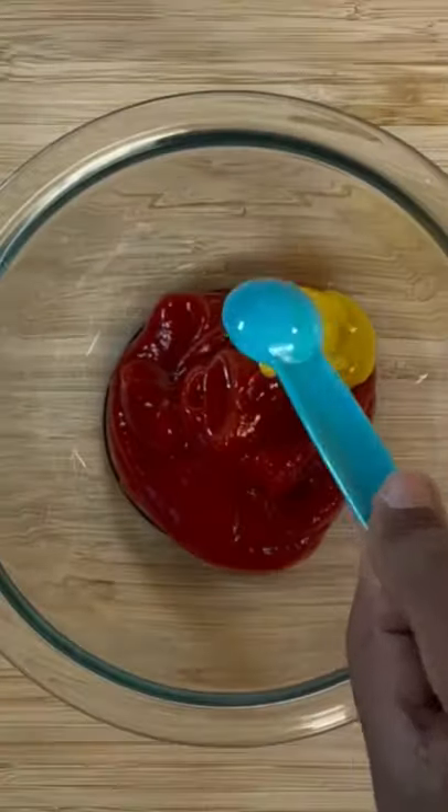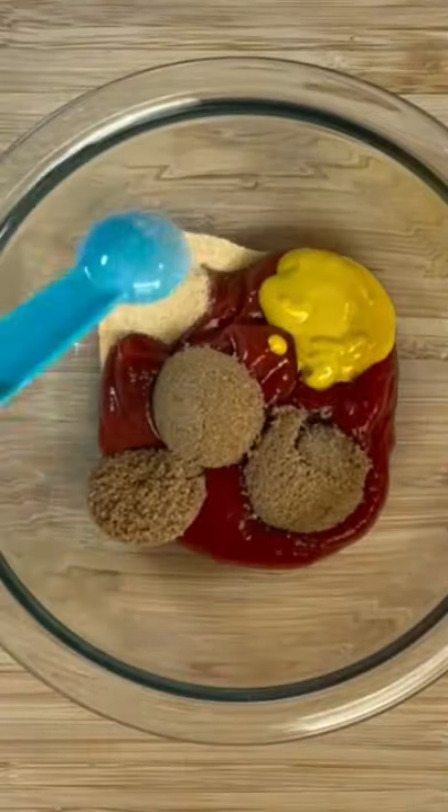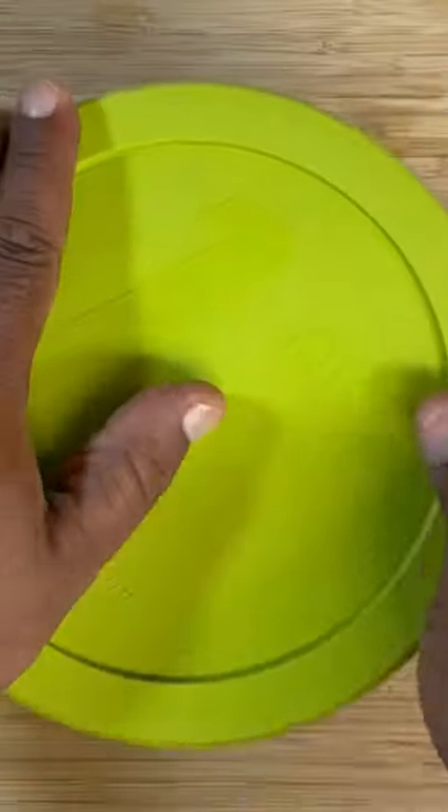We're going to start off by making our glaze. We've got some ketchup, mustard, brown sugar, and some garlic powder. Mix that well, and we're going to set that to the side for later.